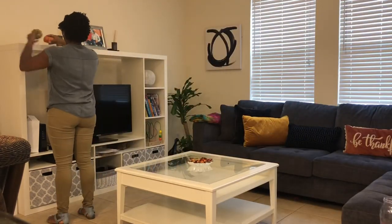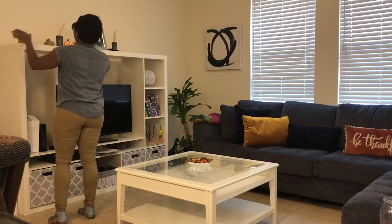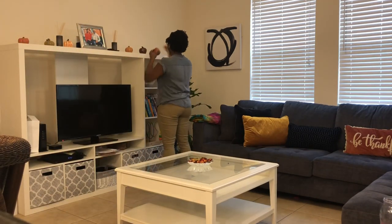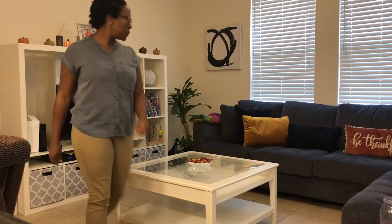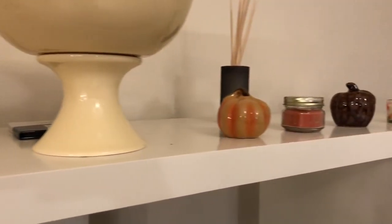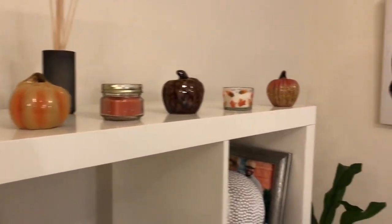Finally, on the entertainment center, I'm going to put these mini glass pumpkins that I purchased at the Dollar Tree. And in between each of the pumpkins, I'm going to put candles that were also purchased at the Dollar Tree. So now is a final look at our downstairs living room, dining room, and kitchen area with the new fall decor.